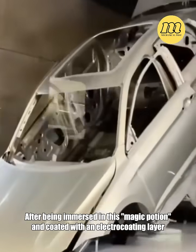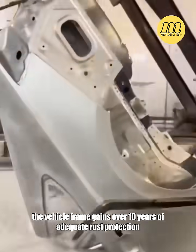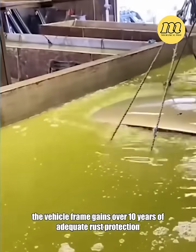After being immersed in this magic potion and coated with an electrocoating layer, the vehicle frame gains over 10 years of adequate rust protection.